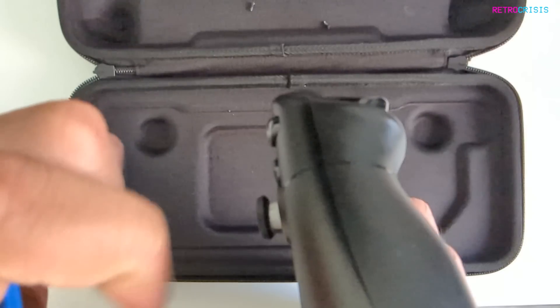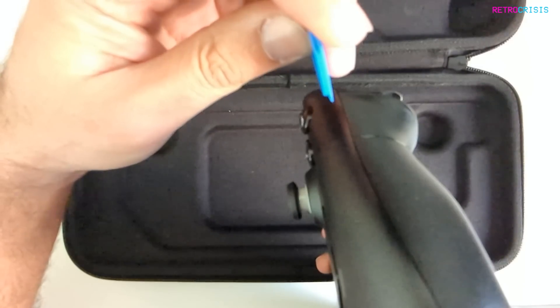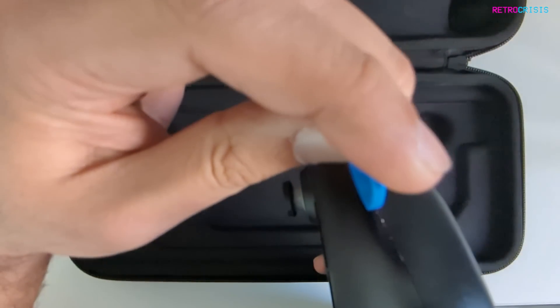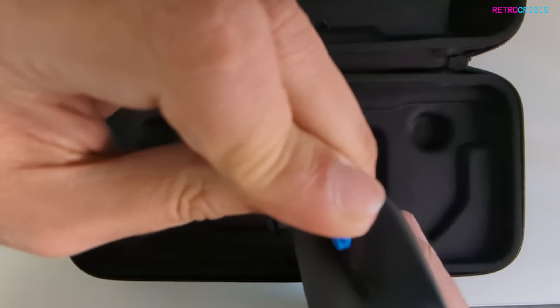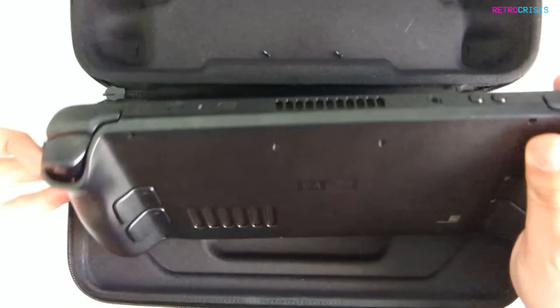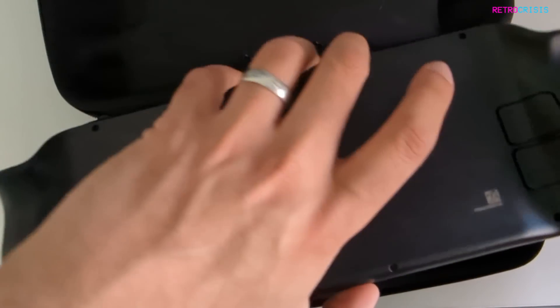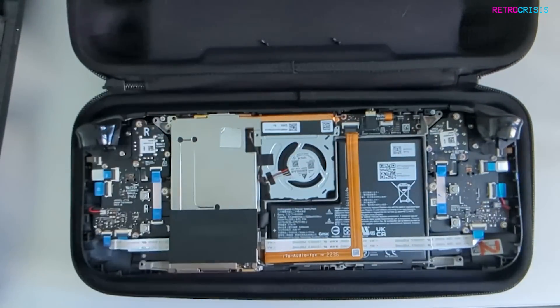You see this little gap here, this little seam? You want to use your little plectrum-looking thing and just go in there and pry it open — little twisty motions. It takes a little bit of force. There we go, done. I didn't hear anything break, so I'm going to assume that's all good.